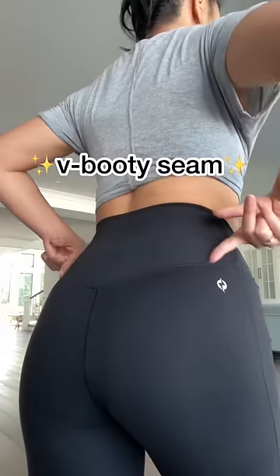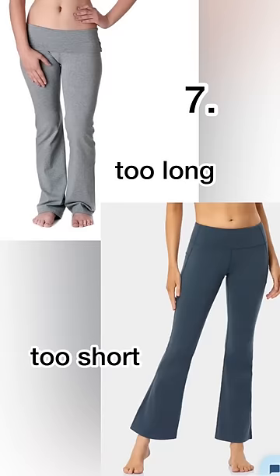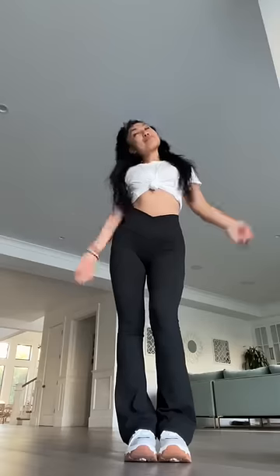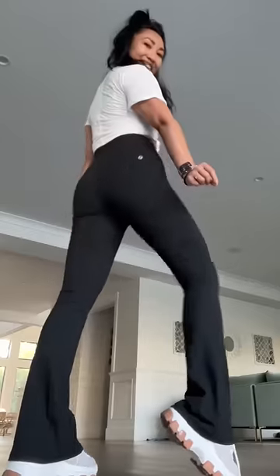Notice how when the seam goes from straight to V, your booty gets a lot more shape. And I can't stand when flares are too long or too short — they just look so awkward. So I made mine in three different inseams so you can pick the length that is perfect for your body. Tell me what you think of the upgraded flared legging.